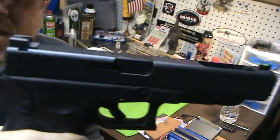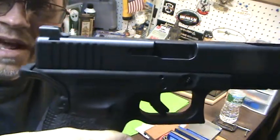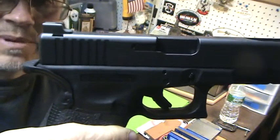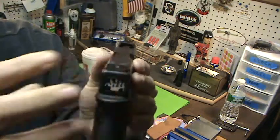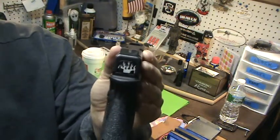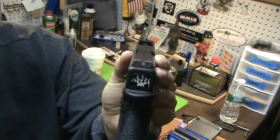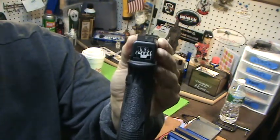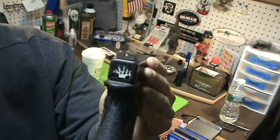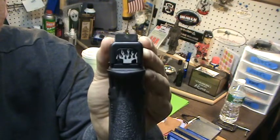The rear sight has a nice ledge, so if you had to do a nice manipulation on your belt or whatever, it will do it. Again, the serrations — all black — which are my favorite style sights. I like all the black. It has the serrations again for glare, and a nice narrow sight picture.